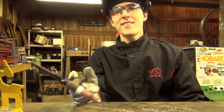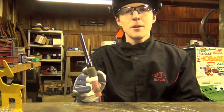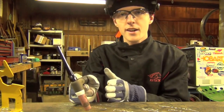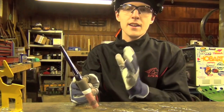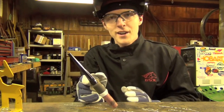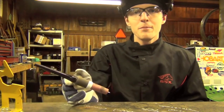Just a couple quick notes on this exercise before we move on. How many stringer beads should you run? Keep in mind the reason we're doing this drill is to gain familiarity with starting the arc and operating the foot pedal. You need to be able to start the arc, maintain the arc, move at least two and a half inches without dipping the tungsten, and break the arc. When you can do it reliably and repeatably, you're probably ready to move on.